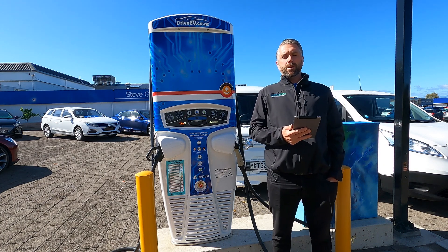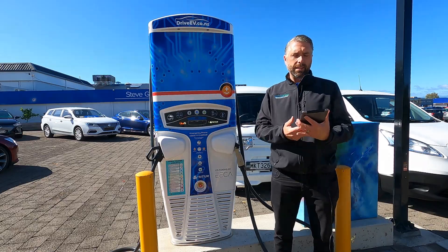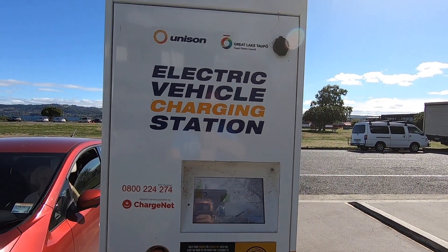Here in New Zealand we use a few different types of DC fast charger. The most popular ones you're going to see look like this — this one here, a hypercharger, or some alternatives, all of which can charge your Leaf at maximum speed.